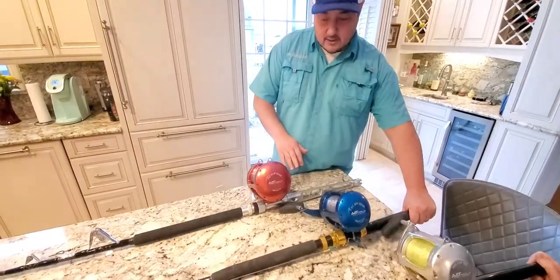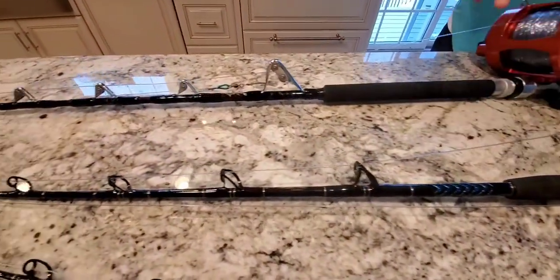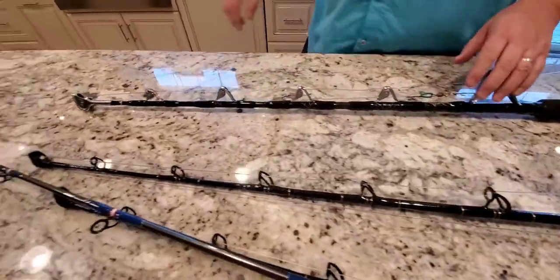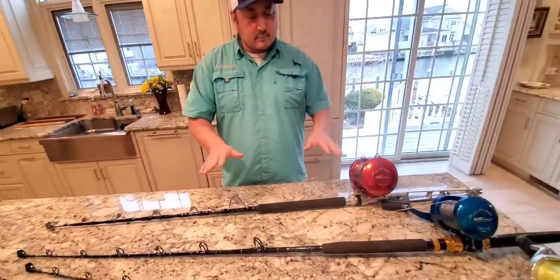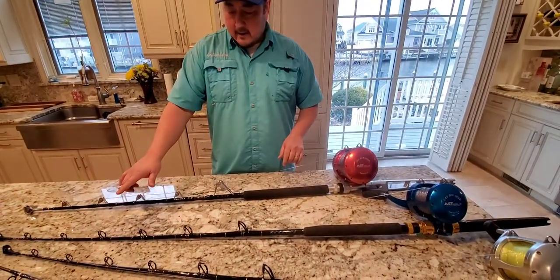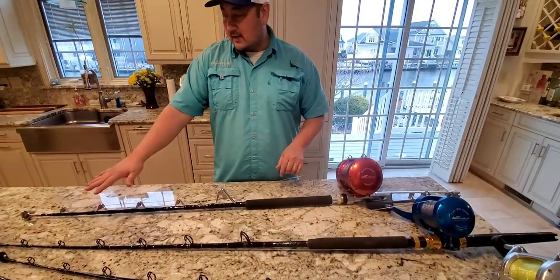This is on a custom Connelly rod. As you can see, this rod has just a Winthrop roller tip — the rest are just eyes. A lot of people today like to use just the eyes, because with braid there's less chance of issues going through these eyes.